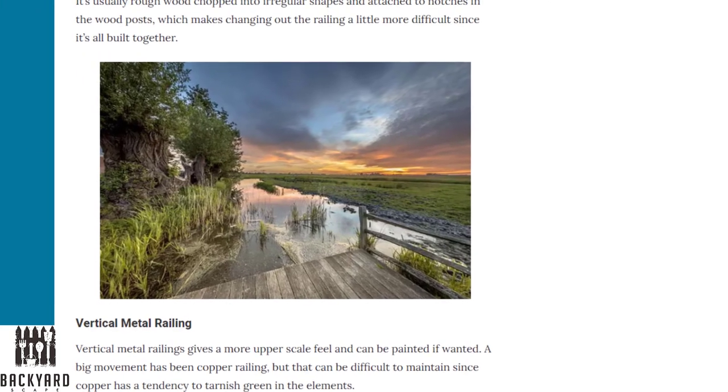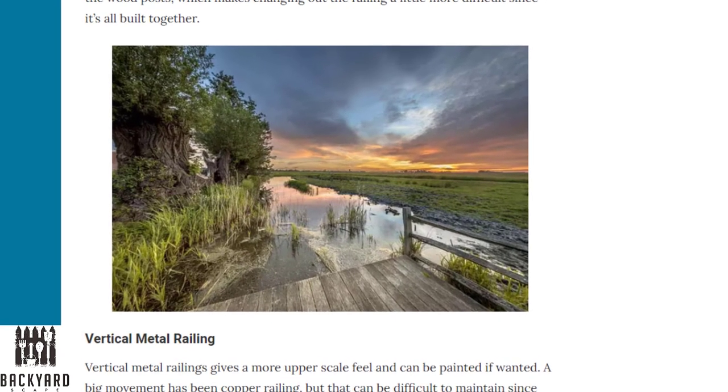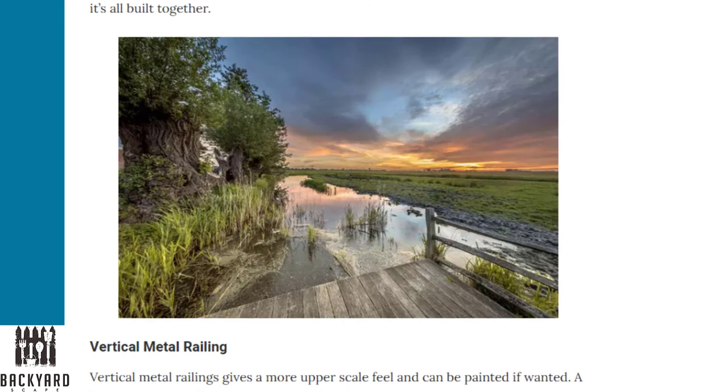Next is the rustic horizontal wood railing. You could do something very rustic like this around your deck. You see a lot of this style around natural water features, like if your house is near a lake or a river. It's usually rough wood chopped into irregular shapes and attached to notches in the wood posts, which makes changing the railing more difficult since it's all built together.